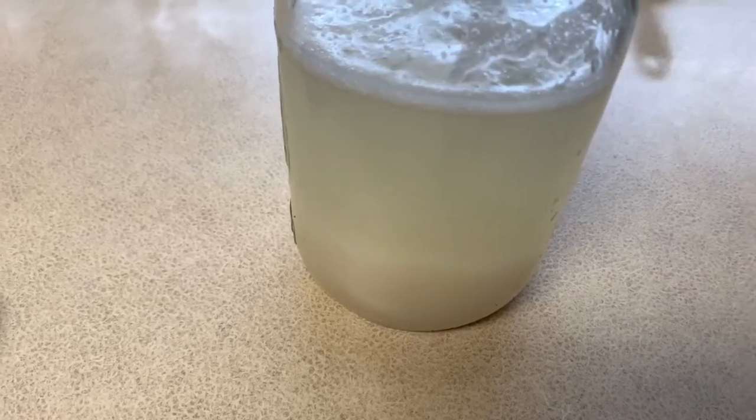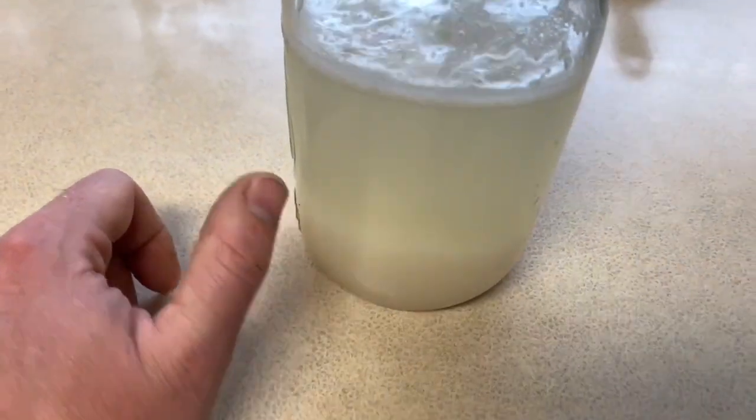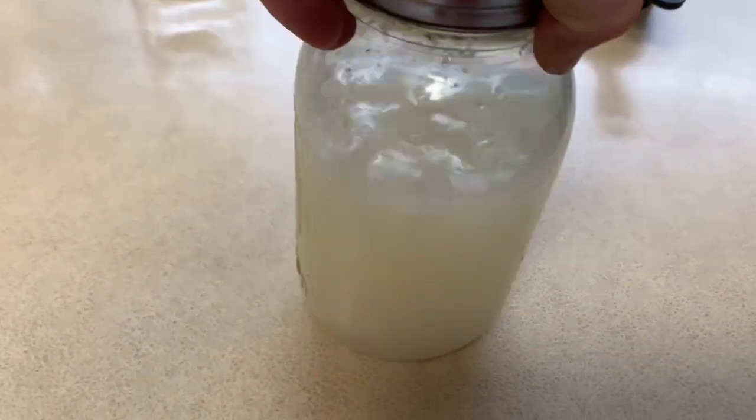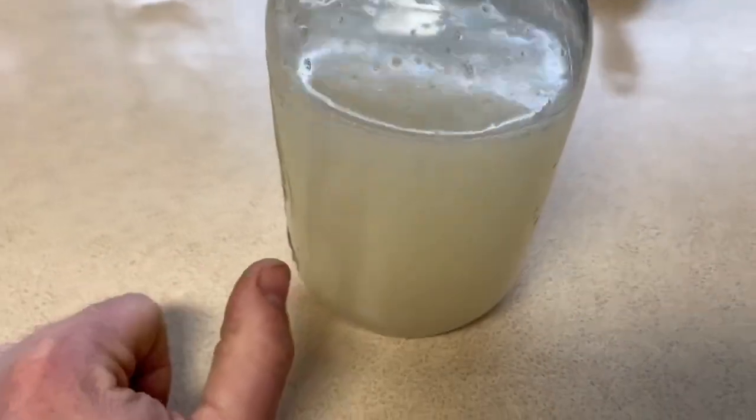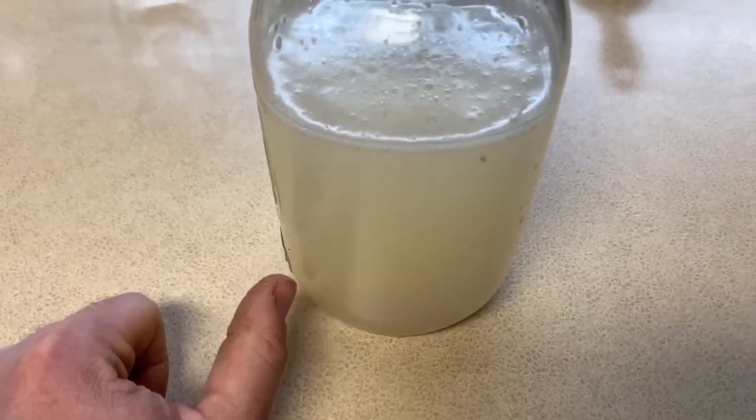Whenever you feed this, you're going to take out a cup of this mixture. Shake it up really good, pour out a cup or use a cup of it, and then you'll need to feed it. I'll show you how to feed it later on in the video.